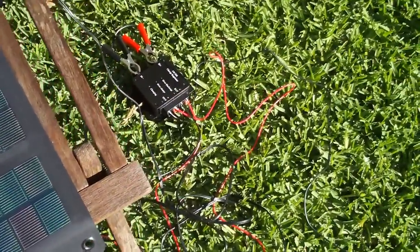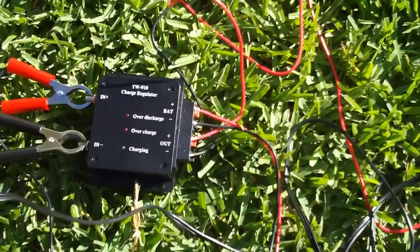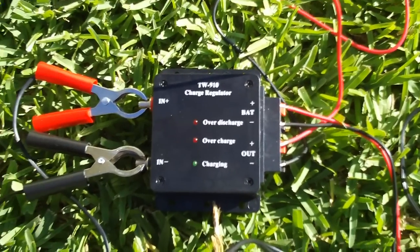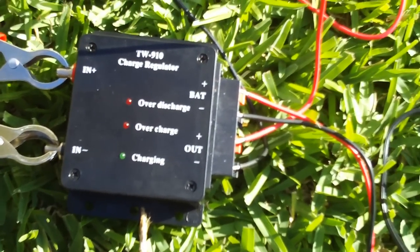I added a new component today to the solar powered pump system. It's a charge regulator that I ordered off of Amazon. This is what I've really been waiting for to finish this up.